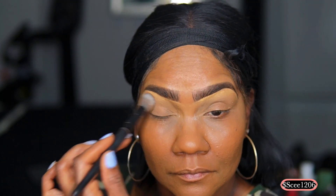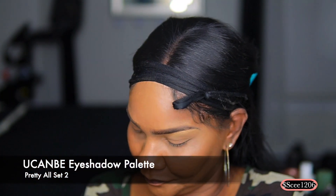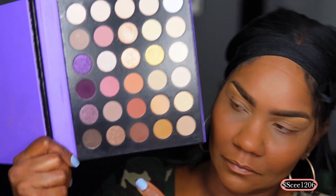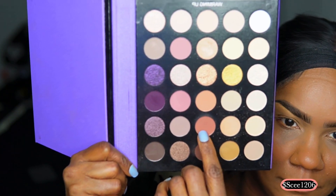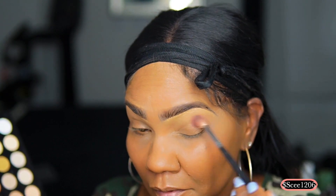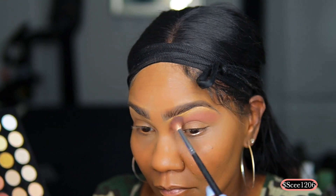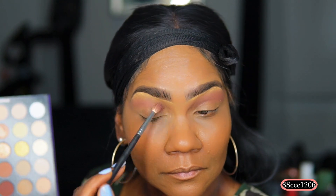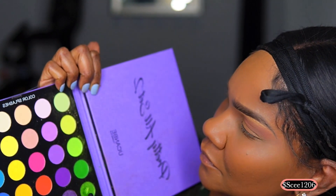Now I'm going in with a translucent powder to set the base on my eyelid so the eyeshadow doesn't crease. I'm showing the palette — there's a multitude of colors. I'm starting with a matte pink as a transition color, because I plan to wear a pink lip gloss so I wanted everything to match. Even though I'm using green, you don't have to use this pink — you can use a soft light brown that matches your skin tone. You want something really soft in the high part of the crease.